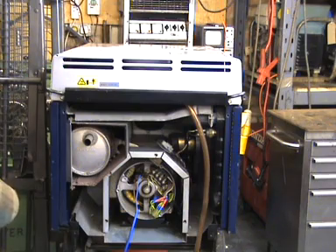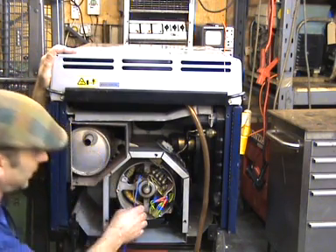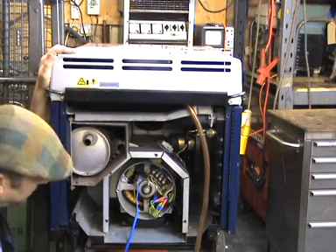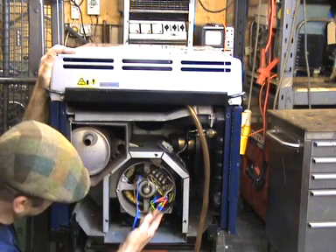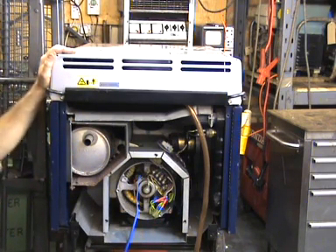That just about concludes the basic fault-finding tests that we'll do on an EX5500. With that combination, we should be able to determine whether there are problems with the stator, the AVR, or the rotor. Okay, thanks very much.